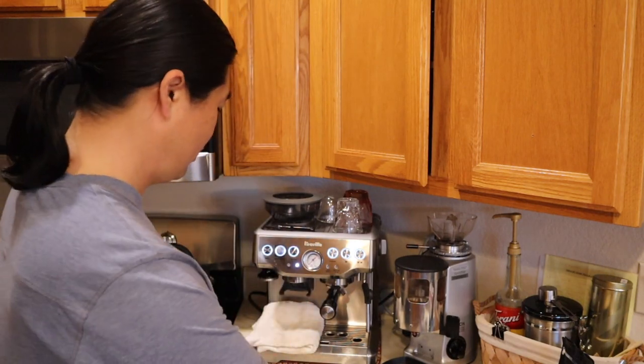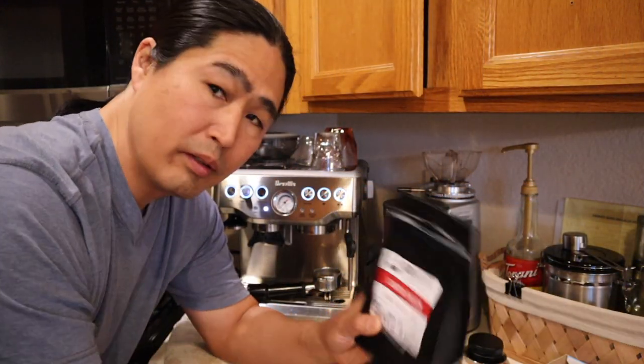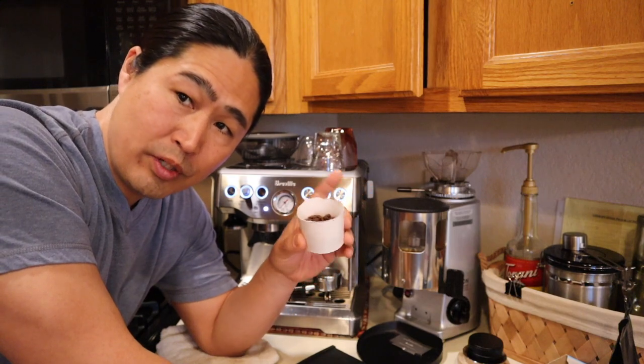Most of you — sometimes I do as well — just start making coffee right away. So that's what we're going to do this morning. I'm just going to pull the shot right now and show you tricks after. I'll be using Good Brothers Coffee, Smarttrak, and I'm using 18 grams.